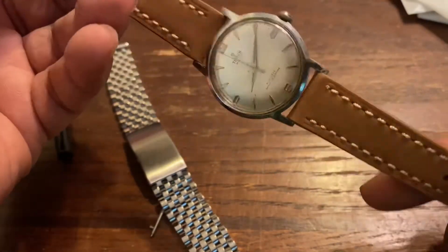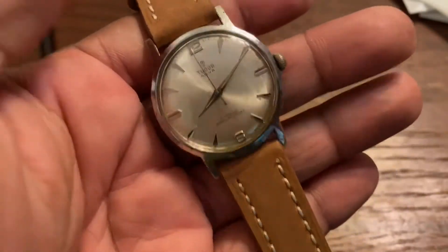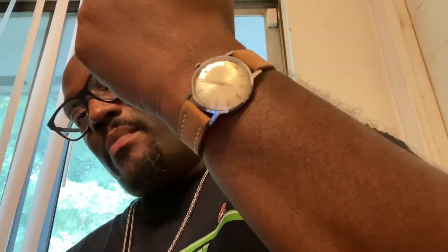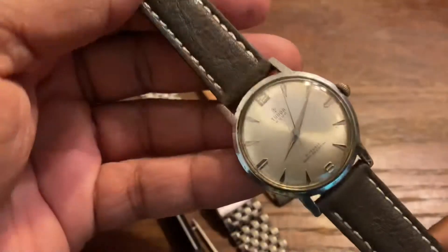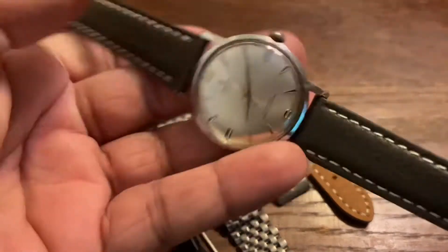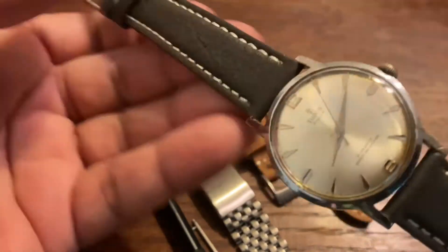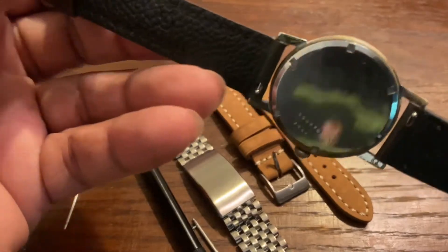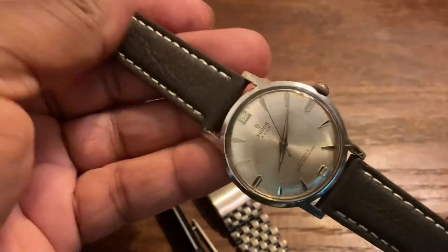I actually like this brown strap on here — this is nice, absolutely nice. Here are the two options on the brown leather strap from Straps Co — that looks pretty dapper right there. I could get with this one for sure. And here is the third strap from Straps Co on the Tudor Aqua — the Desari leather strap, which is actually quite dapper. I'm feeling this one too — I like the stitching on it and it has great texture.